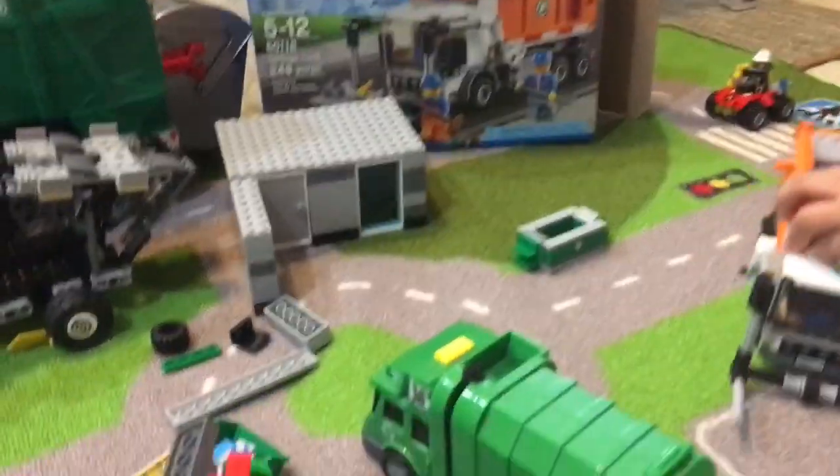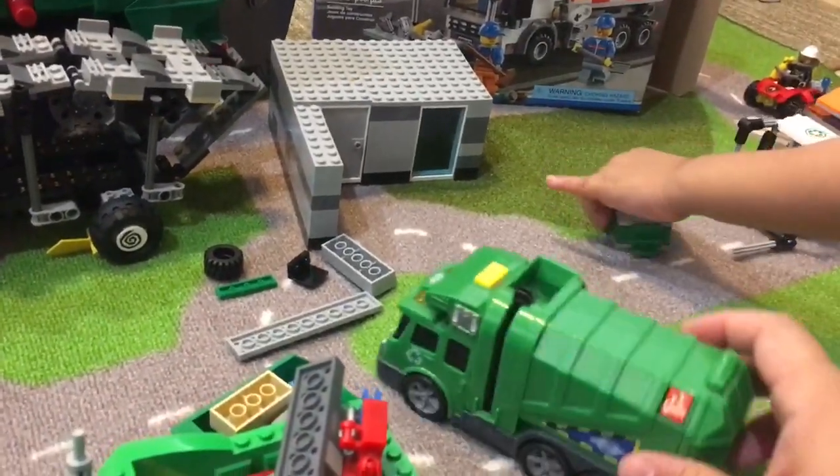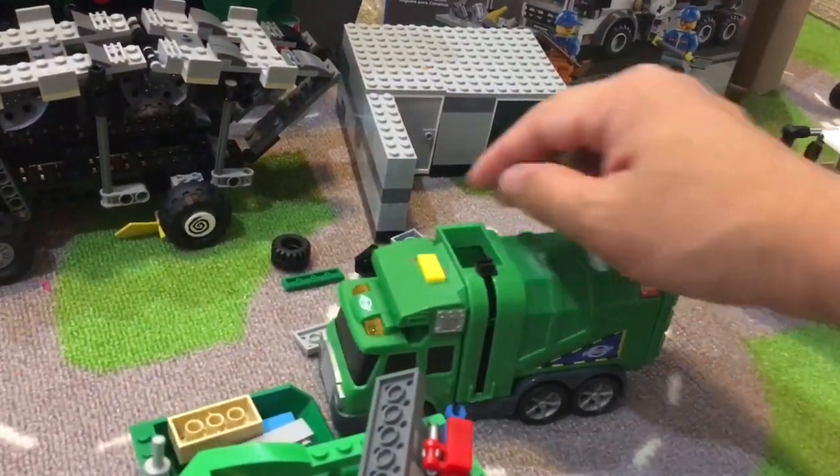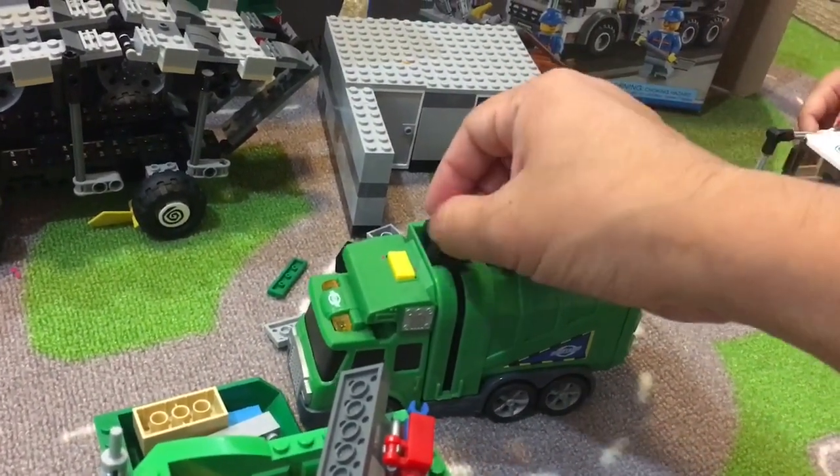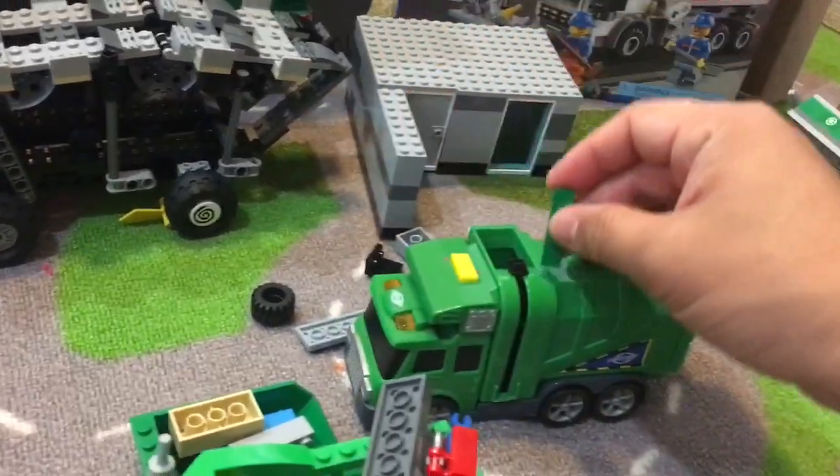Alright, so we're going to go to this house here and this house has a lot of garbage. Let's pick up a little piece of garbage and take off. Oh, this is too big. We'll take something smaller for this one.